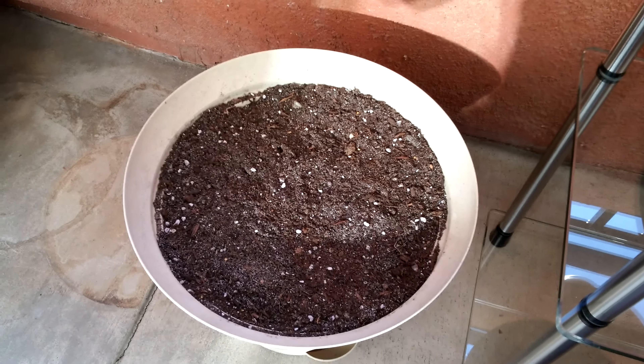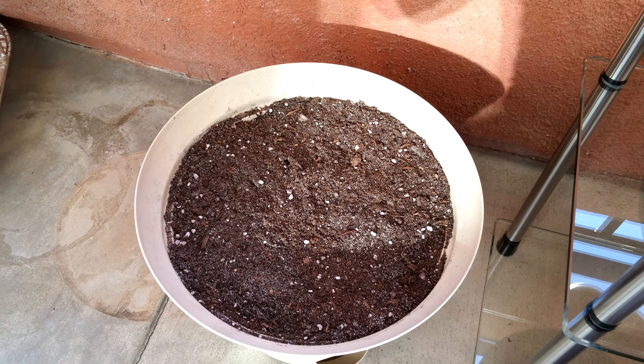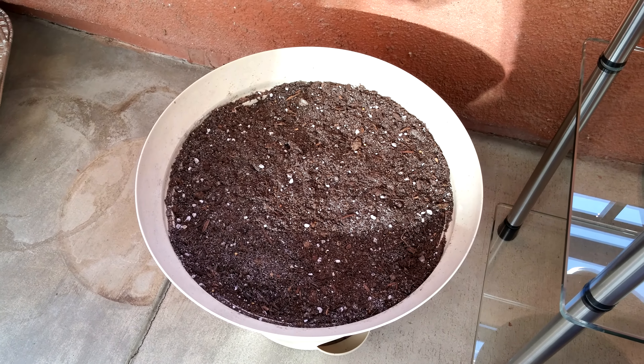It has nice drainage, a lot of sand, and some diatomaceous earth mixed in. I also have a pot over here. I'm going to move both of these to be in the sun, but basically if I don't make a move soon, I think I'll just have one plant.